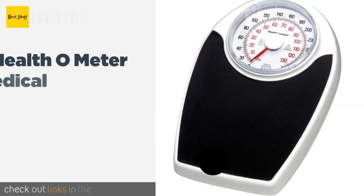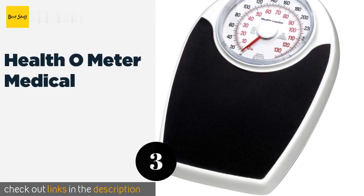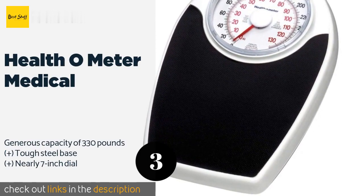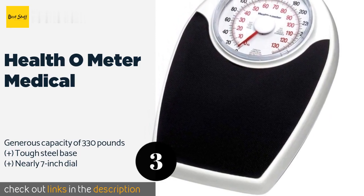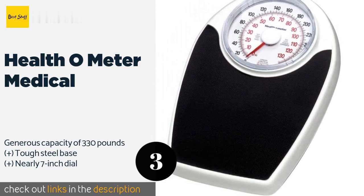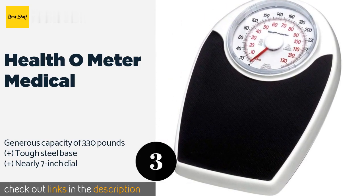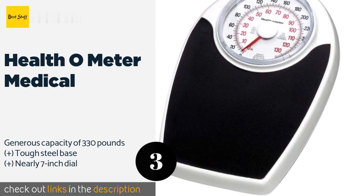Number three is the Health o Meter Medical. The last thing you want to do is trip when you're trying to record your weight — a problem the Health o Meter Medical helps you avoid with its relatively low 2.25-inch high platform. It offers pounds in black numbers and kilograms in red, making it a snap to read. This product is available on Amazon for $55.